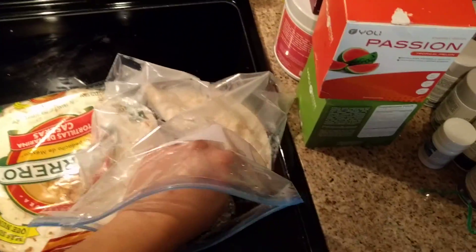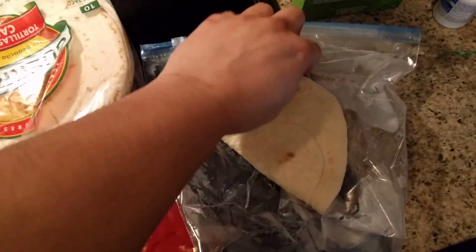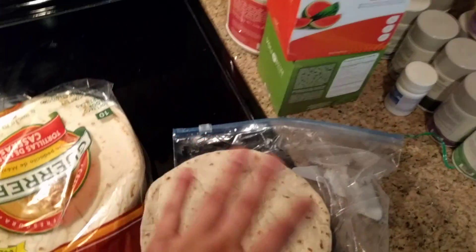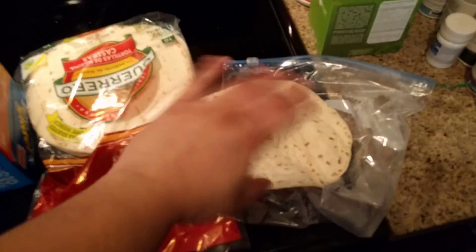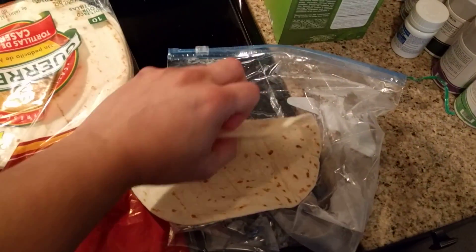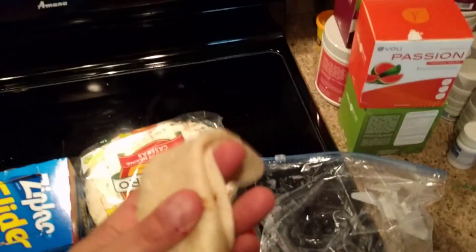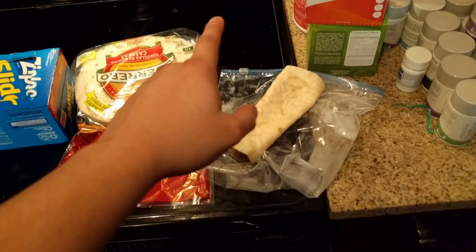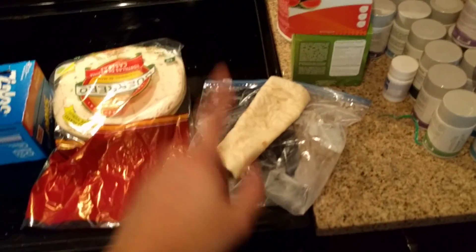Now once you've done that, go ahead and put all of your stuff on that tortilla. That tortilla will now roll up really nicely. Just put all your sour cream, your meat, whatever you want — sauce, whatever. It's nice and it'll just roll up really nicely. It'll be nice and warm to the taste. That's how you get restaurant-style tortillas in your house.